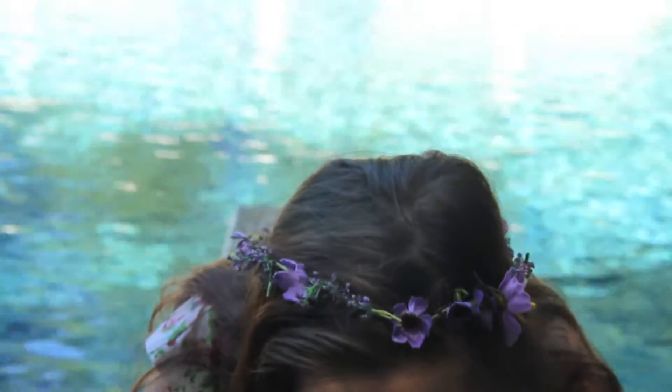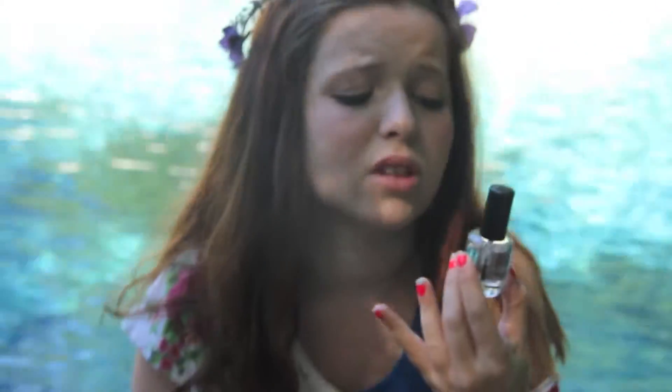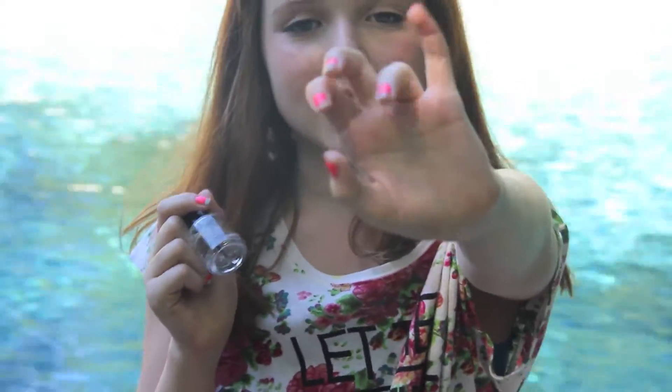My favorite nail polishes — I've got three. The first one is just really boring — it's my Seche Vite Clear. It's a really good top coat; keeps it shiny, keeps it on. Even though my nail polish is currently chipping away, it's actually a really good base coat too and it doesn't stain my nails, which is good. And then, my first ever China Glaze nail polish!